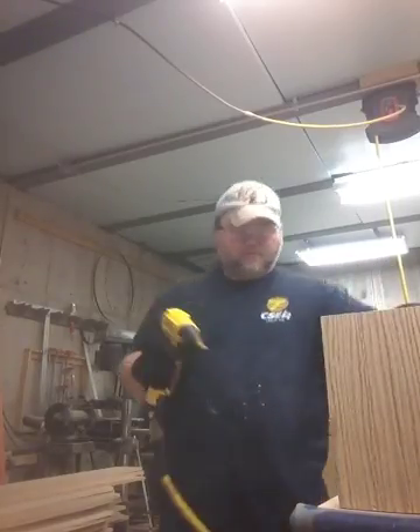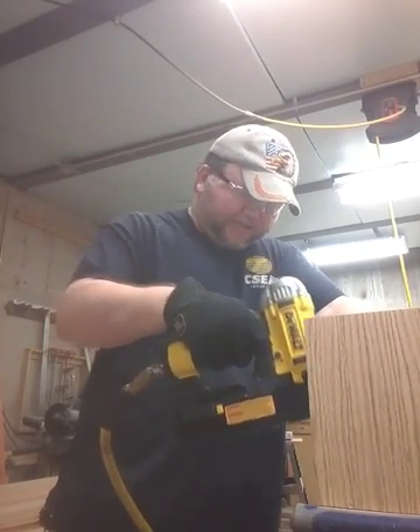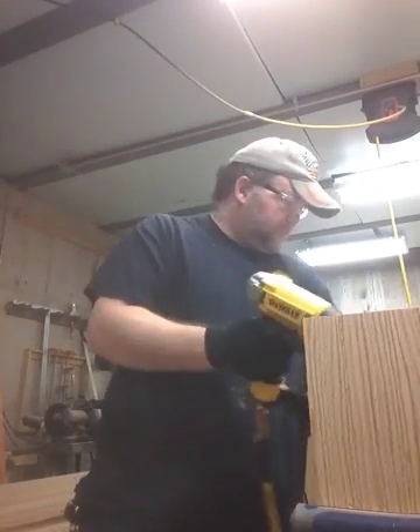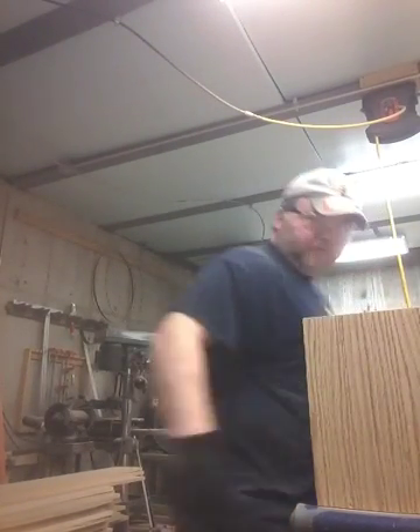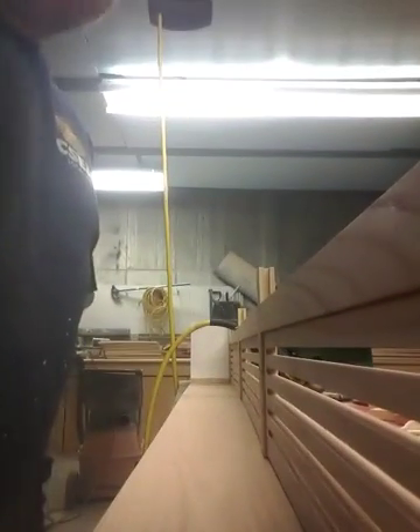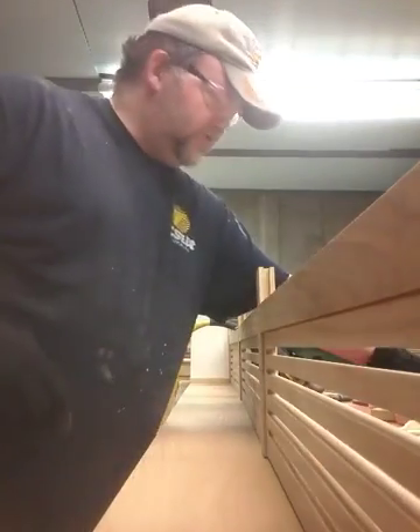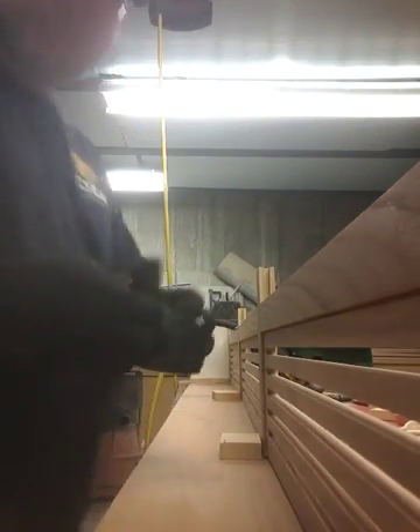Make sure it's flush at the back edge. Bring down the inside. Now what I'm going to do is use these little blocks, and that's just to have a nailer for the center legs.